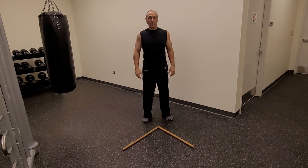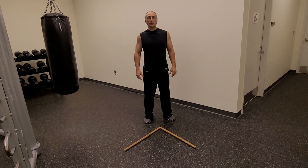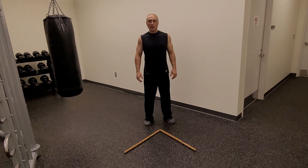Hi, I'm Lontherian. In this video we're going to be covering some of the Panantukan three count lead hand series combinations that we practice in Full Circle Arnis De Mano.